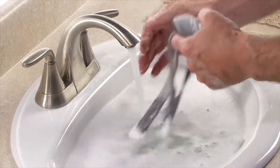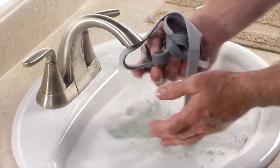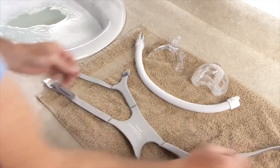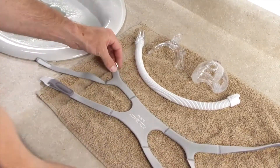Unlike this demonstration, the headgear does not need to be removed for daily cleaning. Lay wet headgear flat or line dry. Do not place the headgear in the dryer.